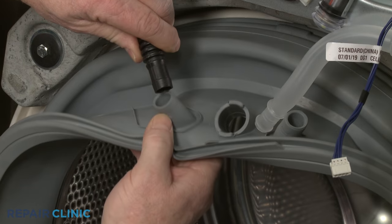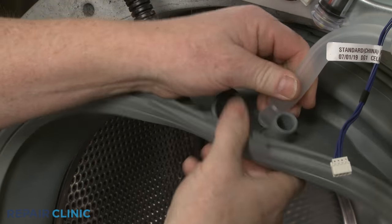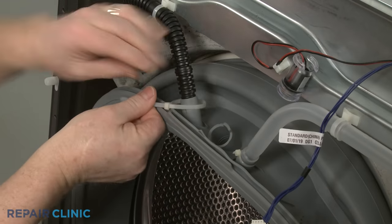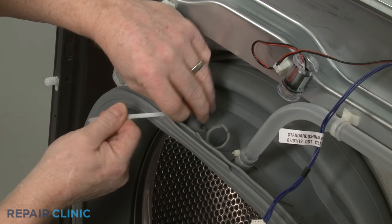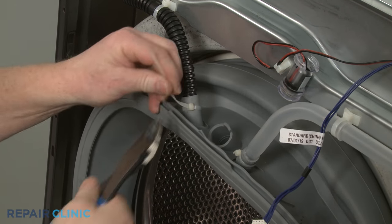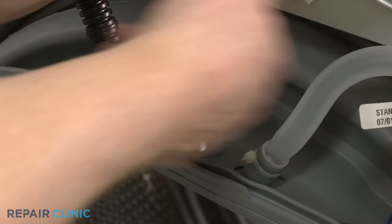Insert the dispenser hose and the recirculation tube into the appropriate ports and use new zip ties to secure. Then position the light assembly.